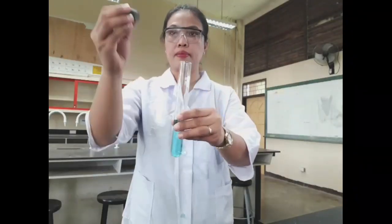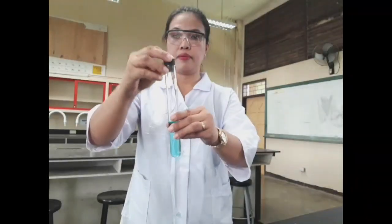When mixing chemicals in a test tube, cover the test tube with a cork and shake it.